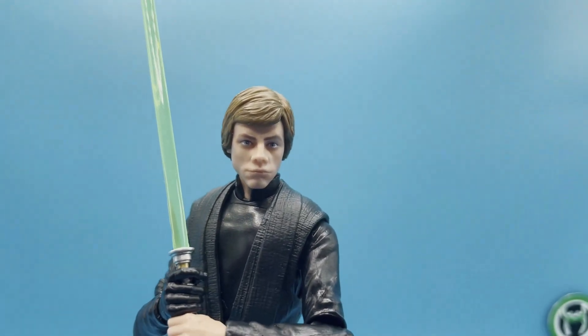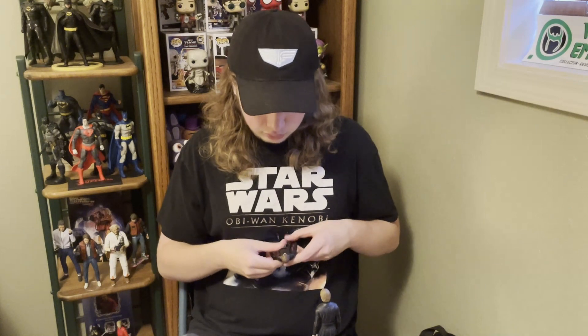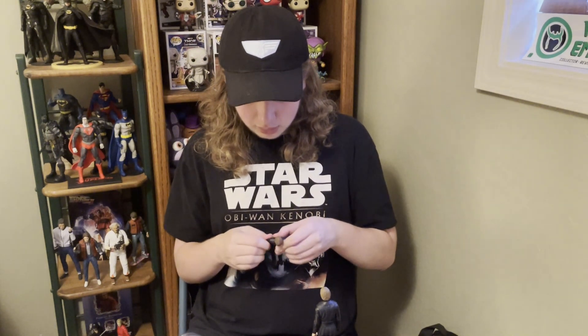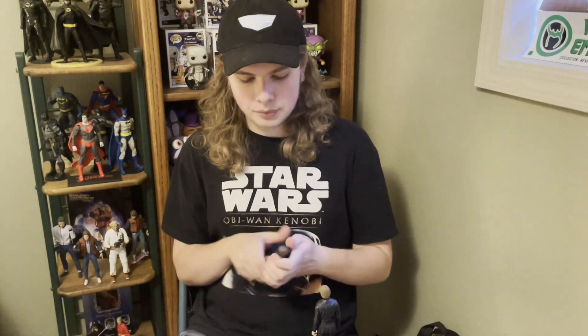I'm definitely leaning towards the newest release. It has that classic final duel look for Luke Skywalker in his jumpsuit and two options: the battle-damaged version with the flap coming off, or the blank regular version which also looks really awesome. For me, this is the definitive Return of the Jedi Luke — I like it much more than the first one, especially for articulation. The butterfly joints and leg movement are completely unhindered. If you're going to get just one, I'd highly recommend the final duel version from the 40th anniversary line.